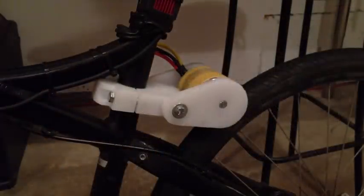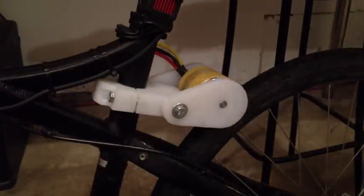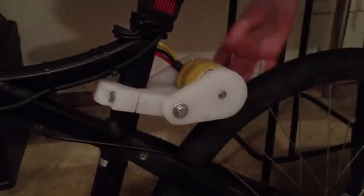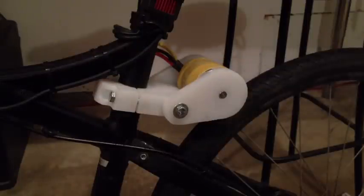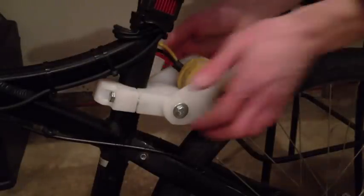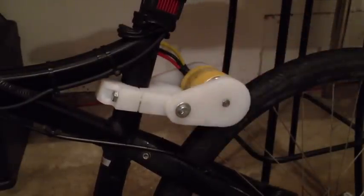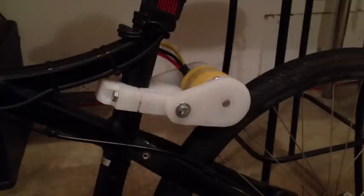Another nice feature is if I get to work and don't feel like riding the electric motor on the way back home, I just grab this whole unit and flip it up — now the motor doesn't contact the wheel anymore and I can pedal as normal. And if I get lazy or want a little more power, I just turn it back down, let it contact the tire, and off I go. I may end up adding a locking device to lock it up and down, but as it stands it doesn't really slip and it works well.